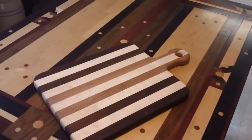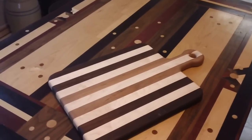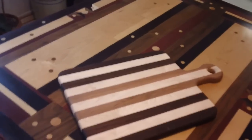You just cut those strips and glue them together, run it through a surfacer, sand it down. There's no finish on that — you just rub oil on it. Here's another one.